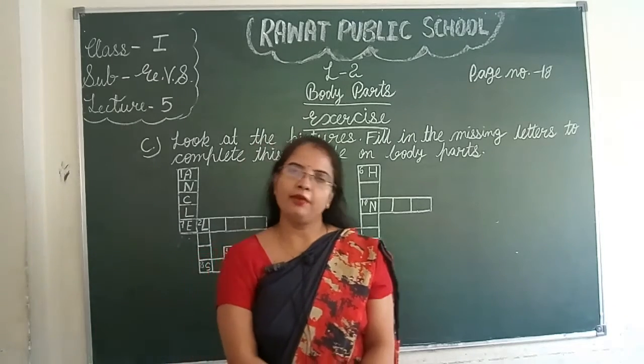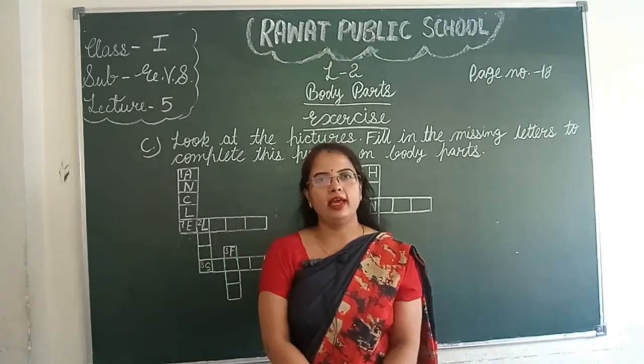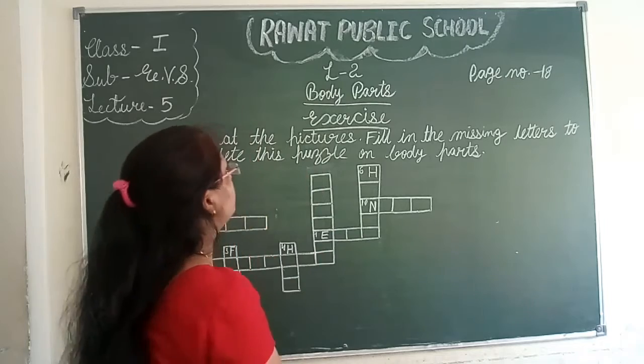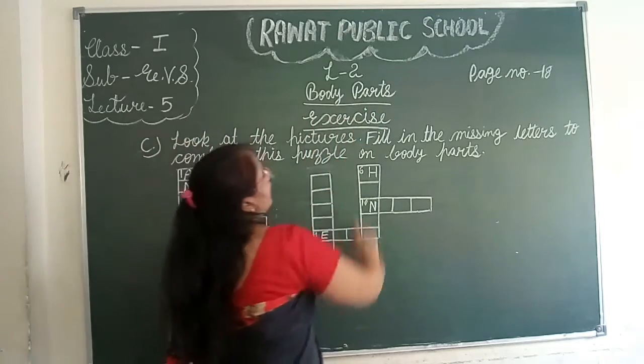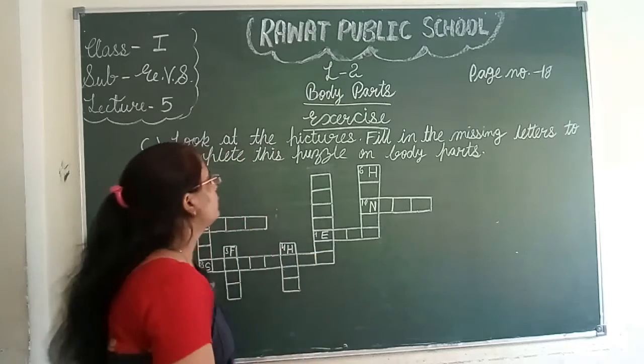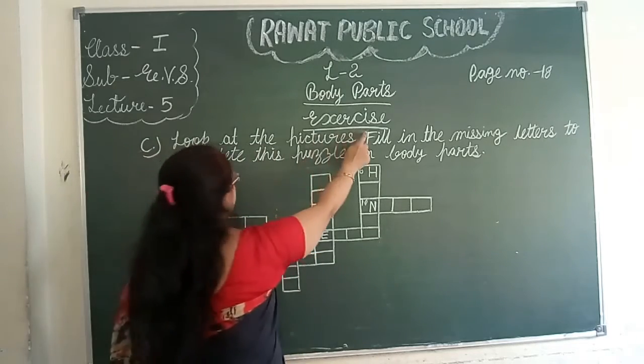Good morning students. How are you all? I hope you all are well. In the previous class we learned about body parts, their names, functions, and sense organs. Today we will do this exercise.